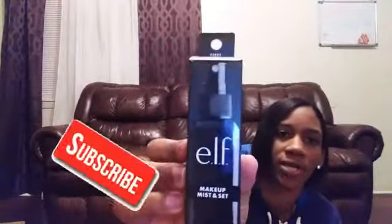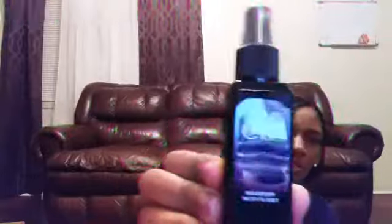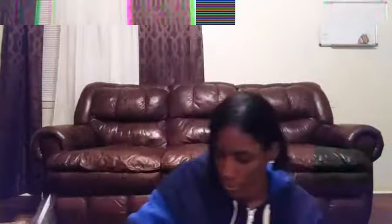I have the eight-piece ELF makeup mist set — it's a setting spray you use after you put on your makeup. I'll take it out of the box so y'all can see it. It looks like that.